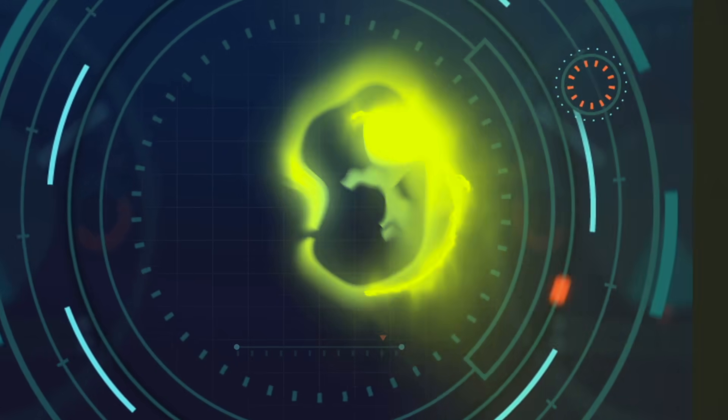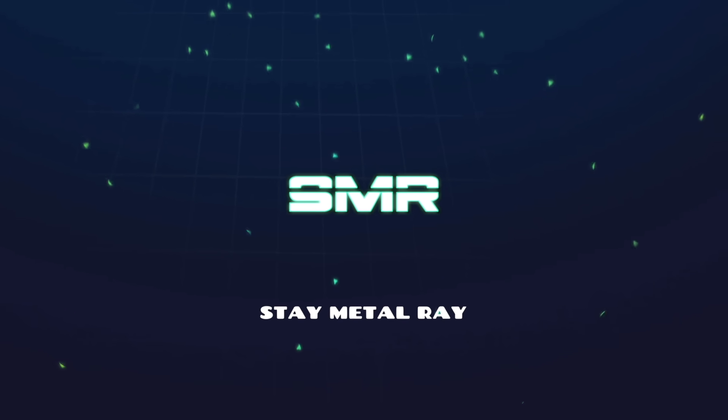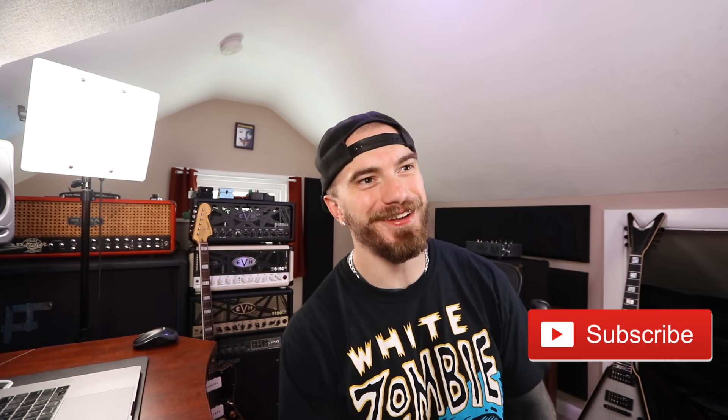Today we're going to be talking about a whole bunch of guitars released in the past five or six hours — some from Harley Benton and Epiphone. So what is going on everybody? Thank you so much for joining me for today's video. My name is Ray, that's Ruby the cat, and we are good. I'm a guitar player and she's a cat here on YouTube.